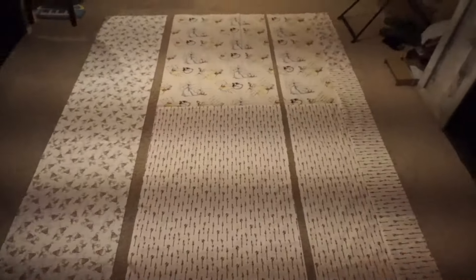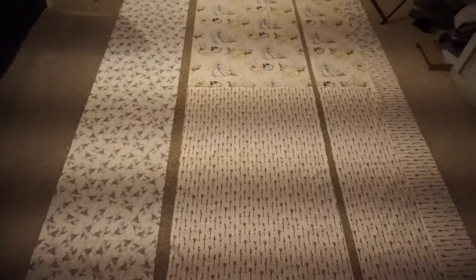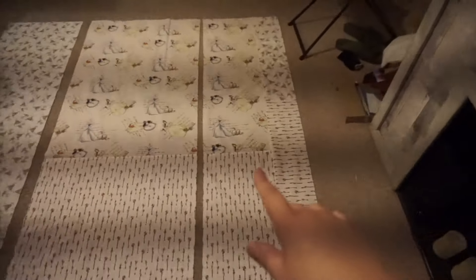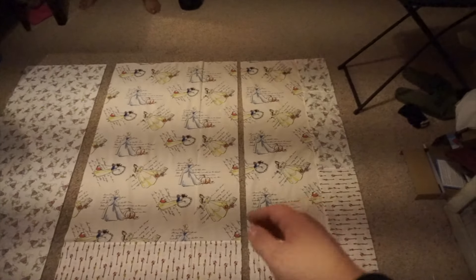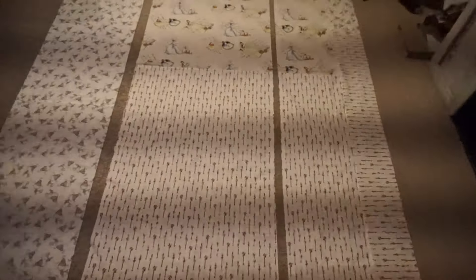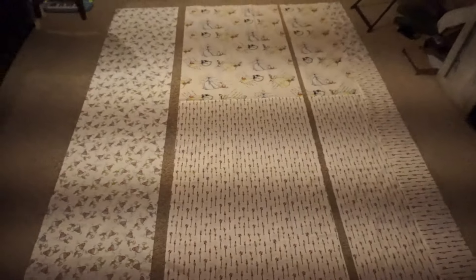After cutting you'll have three panels: panel two, panel one, and panel three. I need panel three matched up with panel one and on the correct side so I don't mix it up with panel two. Sewing the panels together first helps prevent hemming the wrong side. Laid out like this it's easy to keep in order — I'll hem the right side of panel three and the left side of panel two, then piece them together into one large piece.